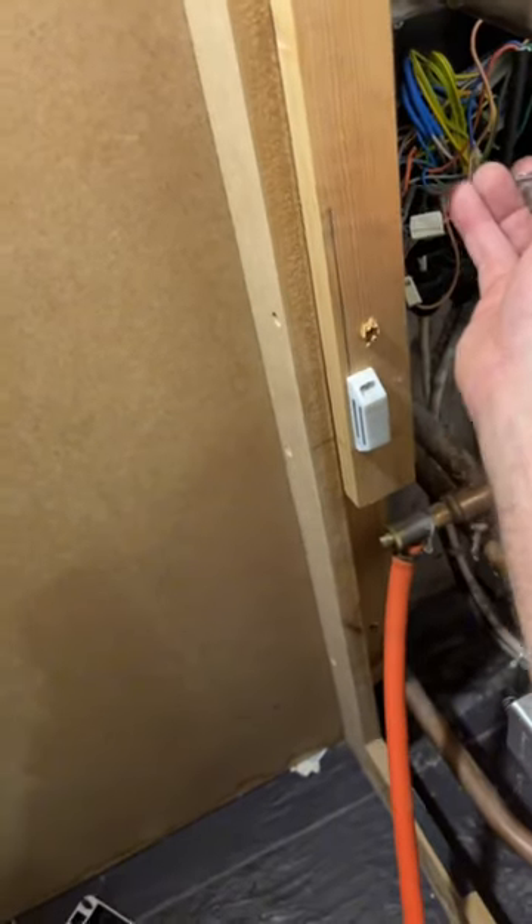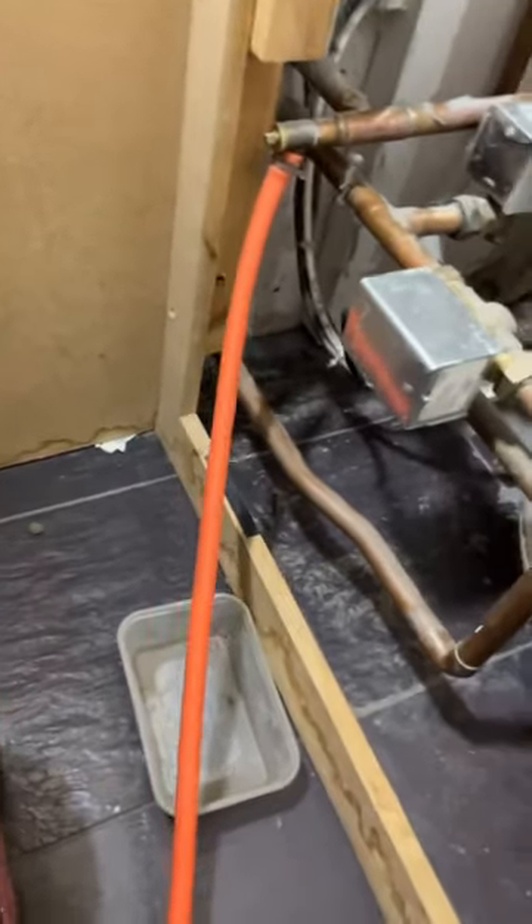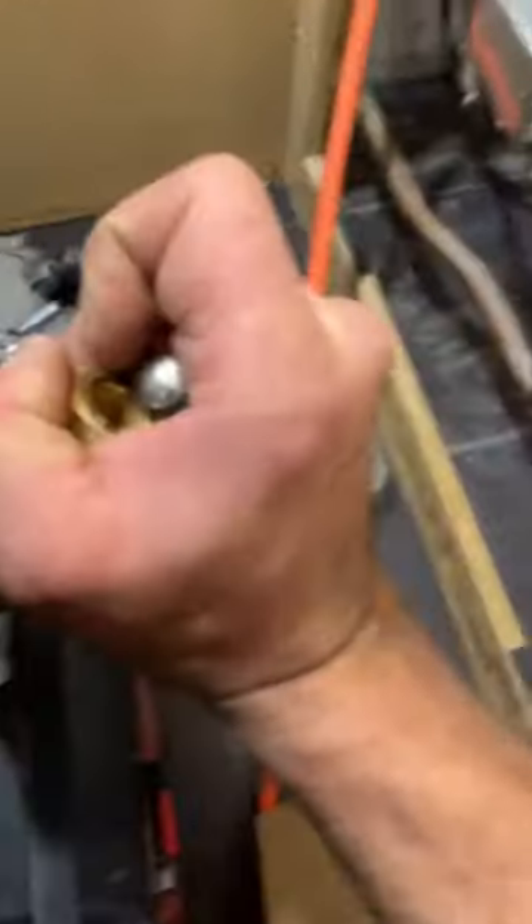The orange wire goes back to the boiler and tells the boiler to run. At the moment, obviously, the power is off. I'm going to show you now — this is the new Honeywell valve here.